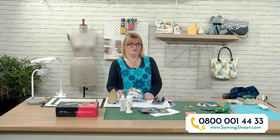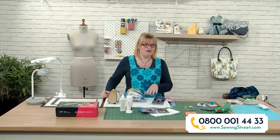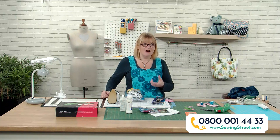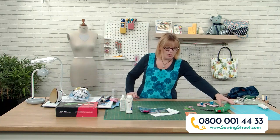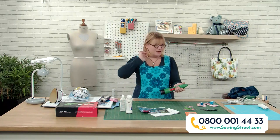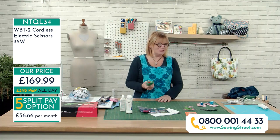One thing that is on split pay is the electric scissors. If you tuned in last Tuesday when John Scott came back, Neil demonstrated these wonderful electric scissors. They retail at £169.99, so you can split the price over three months. I've been playing with them all morning. Neil said they're really light and they work - and though they look sort of heavy and bulky, they're actually very light and exciting to use.